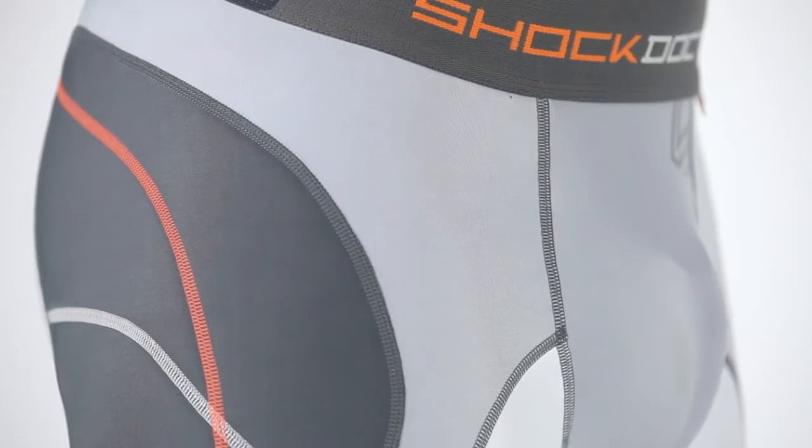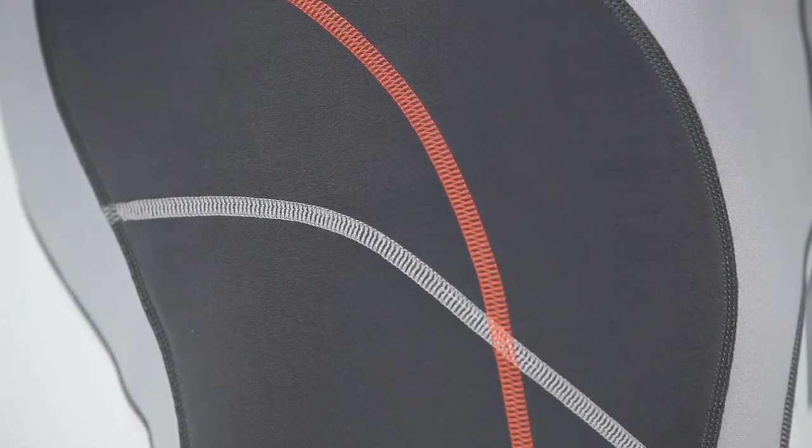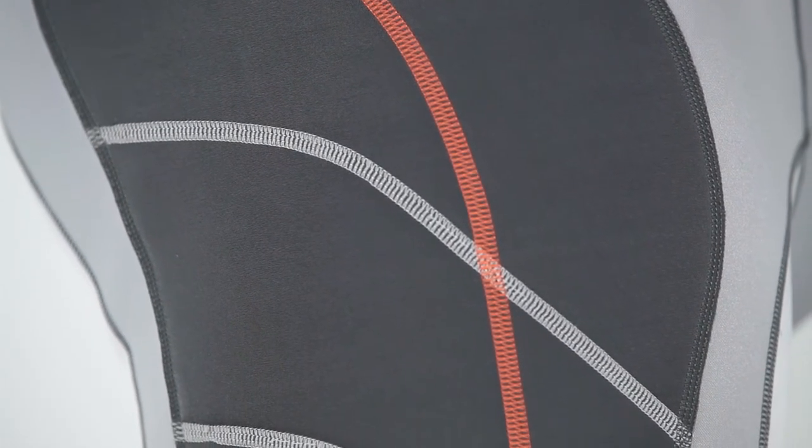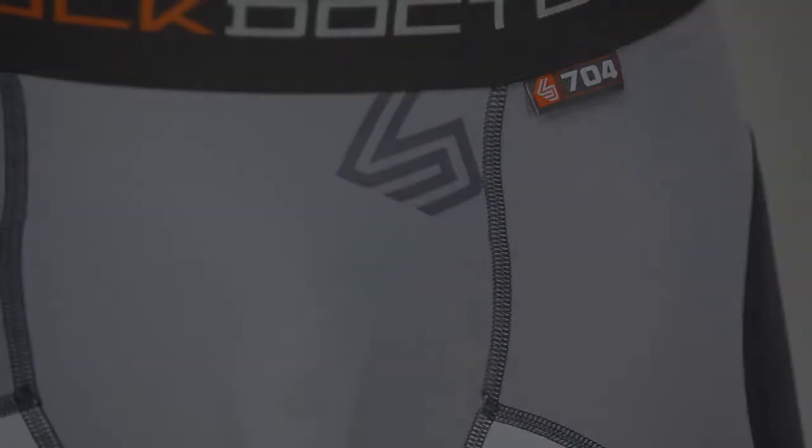Other features of the Ultra Padded Sliding Short include a premium brushed waistband, anti-microbial moisture-wicking fabrics, and chafe-free flatlock seams to help provide superior comfort. The shorts are available in sizes boys small through Men's XL.